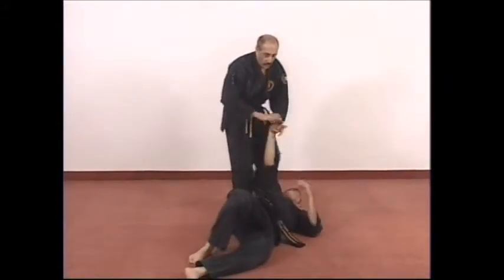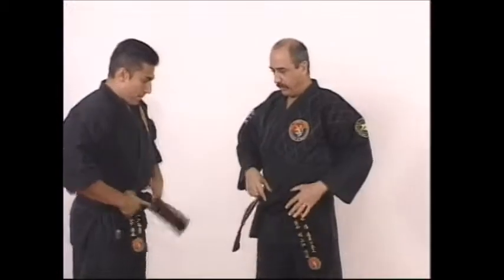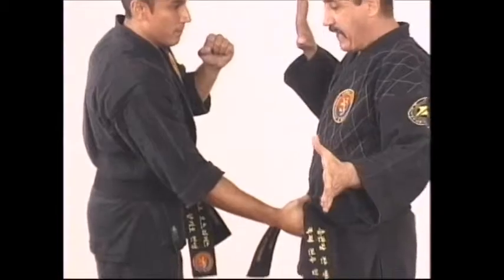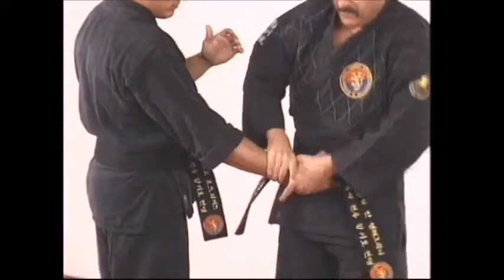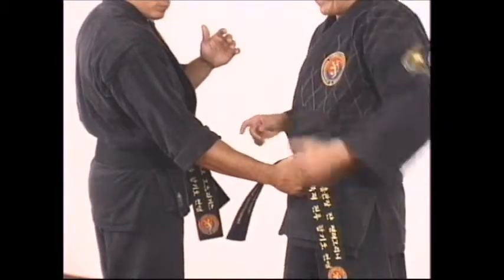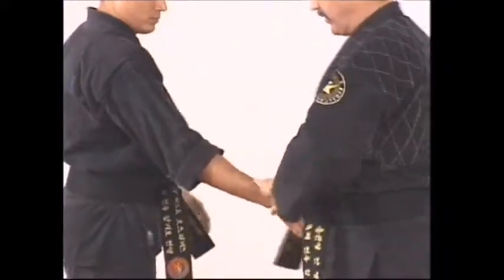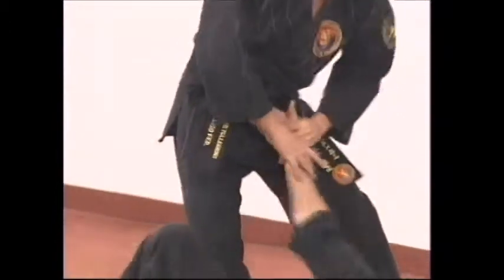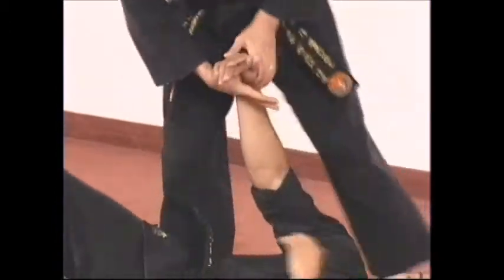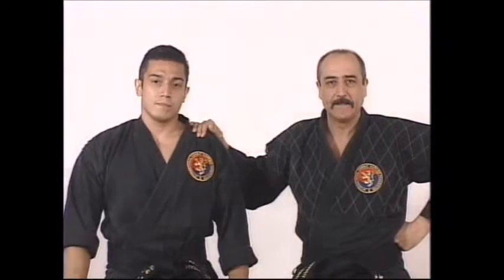From there you can go into an arm bar on the ground or any number of follow-ups. Let's review the mechanics: he grabs you — if you grab him this way it's not as easy to rotate. That's why we tell you to use an inverted grip, because it creates more leverage. With the inverted grip, this is what you're looking for. From here: one, bring this hand down, and now your hip does the rest of the work. Take him down — and that's your second defense against the belt grab.